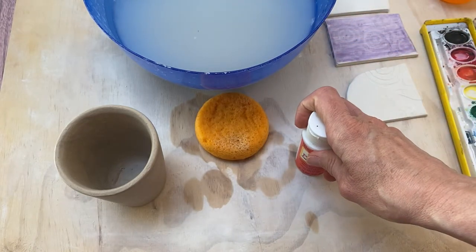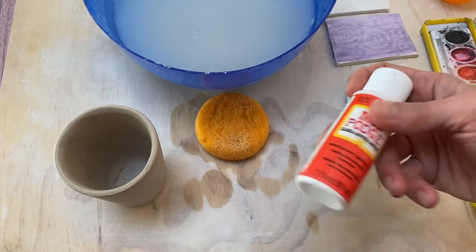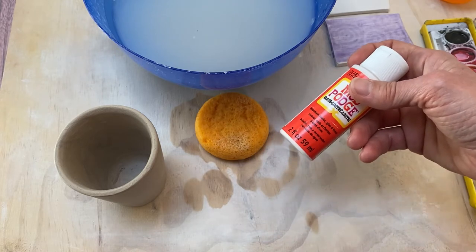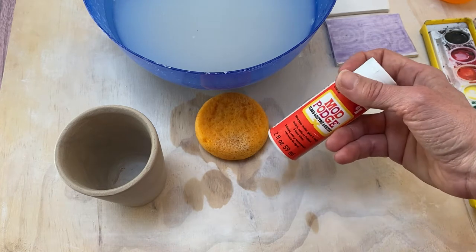You could also use shellac. That does require alcohol cleanup and it can be somewhat smelly, so you want to make sure that you have some ventilation in your workspace if you choose to use that. I've also used wax resist to do this and it doesn't hold up super well, but it does hold up for just a little bit.